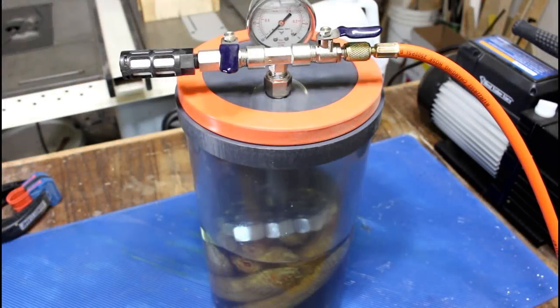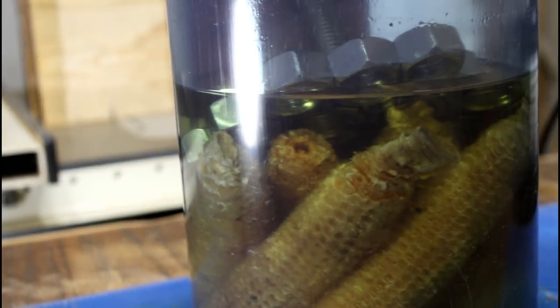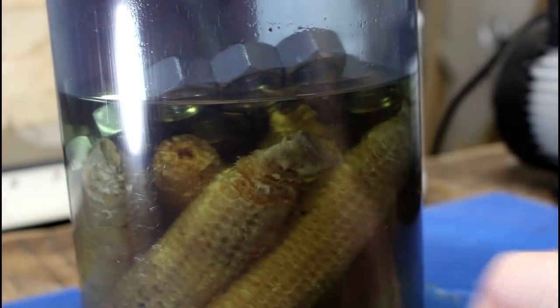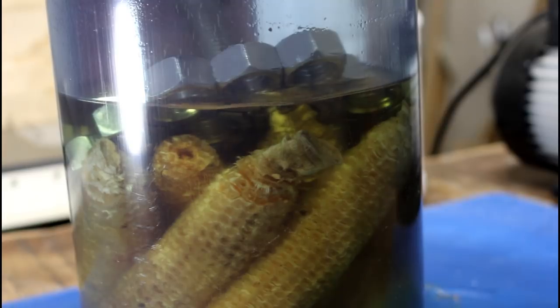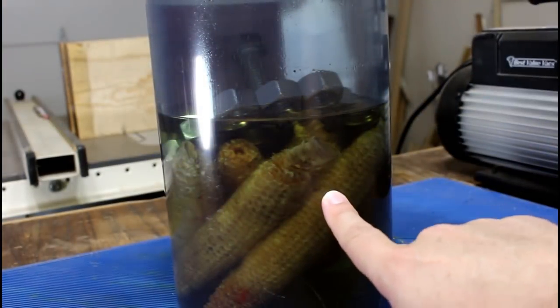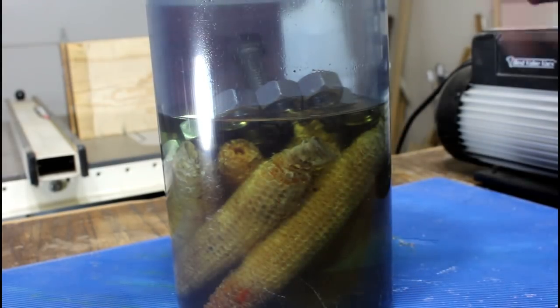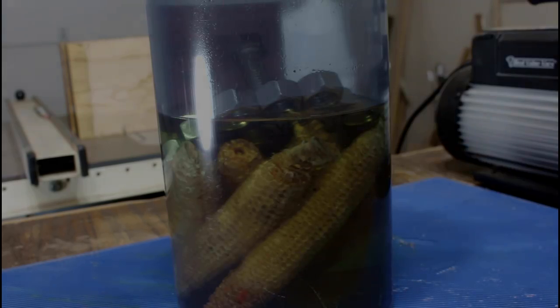It is about 10 o'clock at night here. This has been going for around seven hours. While getting the air out of the corn cobs is interesting, this next step is what actually does most of the work — and that is when we release the vacuum. All of those voids that we've created are going to want to suck up air, but instead are going to suck up this resin. Now we want to leave this in here for around 12 to 14 hours, so I'm going to go to bed. You don't have to wait as long as I do.